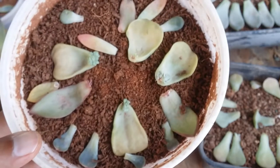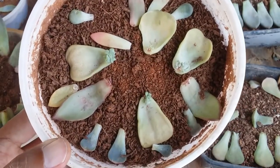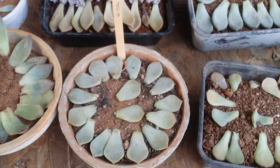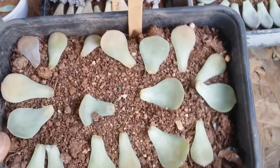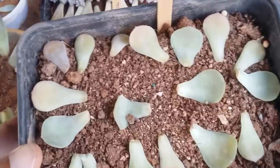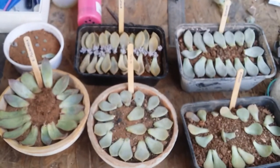These are some of my Graptoveria Lovely Rose — I had made a video on it and they all have pups. There are some extra leaves in here which I'm not sure of, so this is why identifying them and adding a tag becomes really important. These are my Echeveria elegans Onslau — only one of them has a pup but the rest have not yet rooted, so I'm just waiting for that to happen.